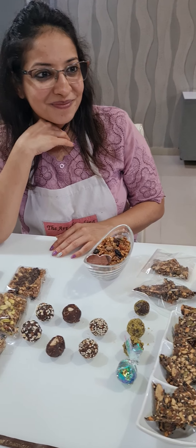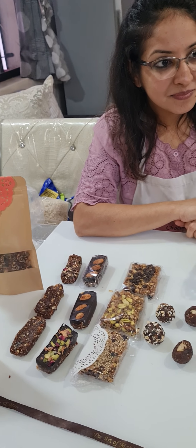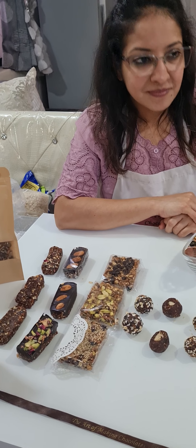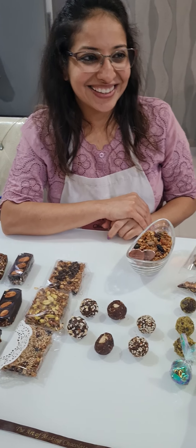Another student responded: The experience was wonderful — I learned a lot. You did not show only one recipe, but you also told us how we can blend it with different flavors and how we can increase the nutritive value. This is going to really help us. Thank you so much for arranging the class according to our convenience.